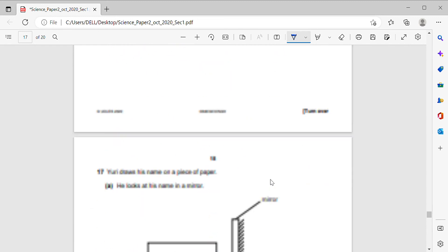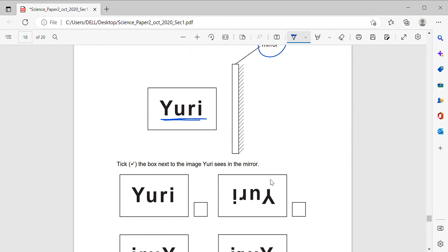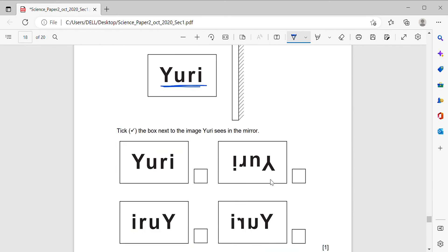Yuri draws his name on a piece of paper and looks at it in a mirror. In a mirror, you get a laterally inverted image. Tick the box next to the image Yuri sees in the mirror. The correct image is the one that is laterally inverted — mirrored horizontally.